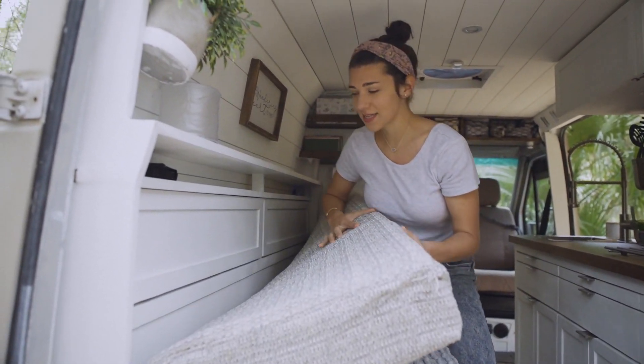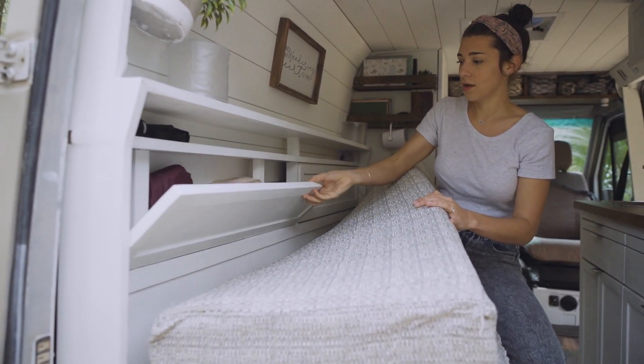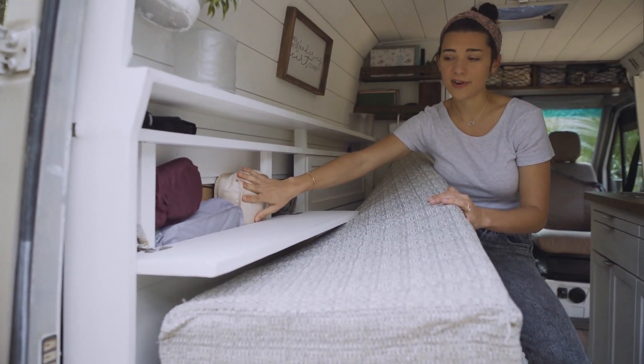It's super concealed — you don't see it when the couch is up. These pull down like this and I actually have more clothes stored back here, so I keep bathing suits and things that I wouldn't necessarily need on an everyday basis.